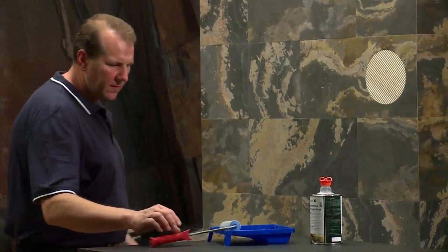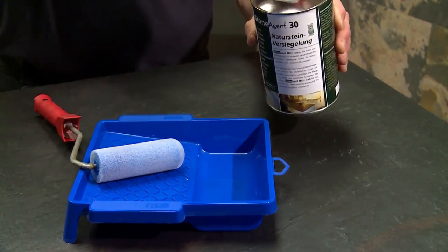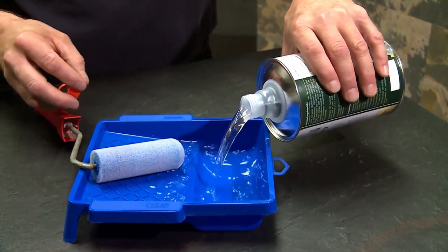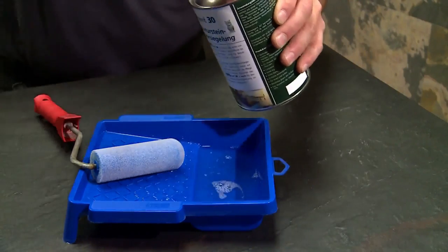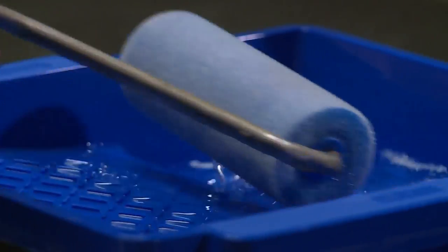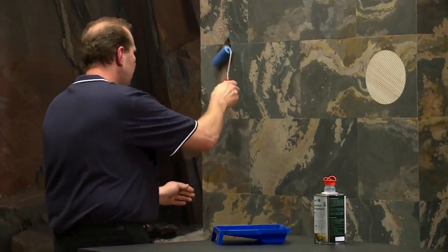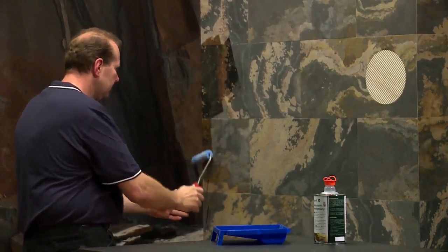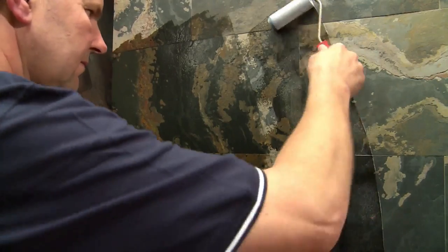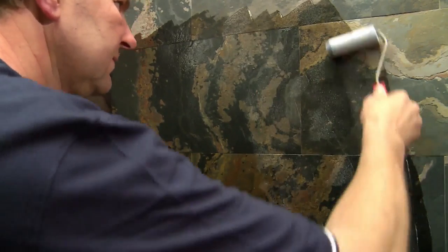To protect your stone veneer, the surface requires impregnation. The stone agent 30 natural stone sealer serves best. Start by cleaning the surface with a moist cloth, then apply the impregnation evenly with a wallpaper roll. Small bubbles might appear during the process, but they will disappear after a minute.